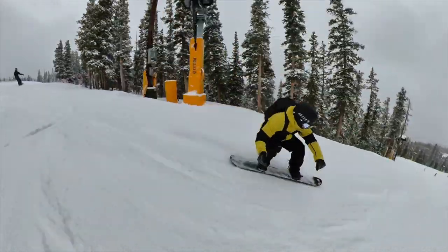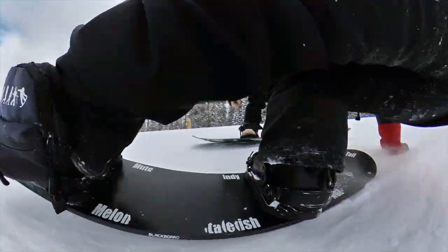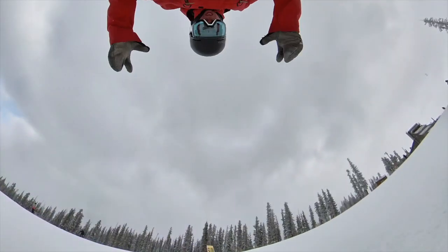Especially if you're doing it yourself, the ability to film yourself when you're snowboarding is pretty sick. But also if you have your buddy filming you, you can get really cool shots like this one... and this one.